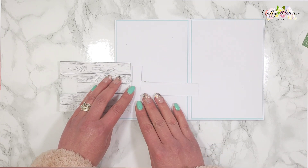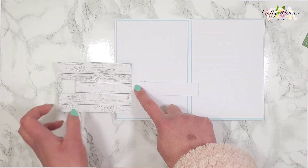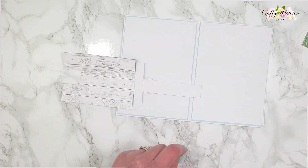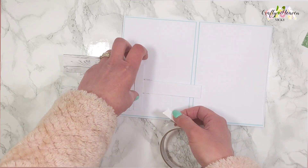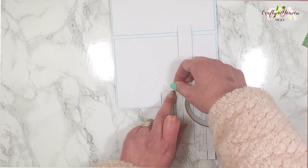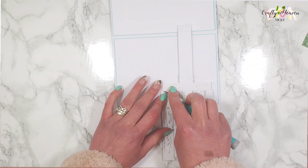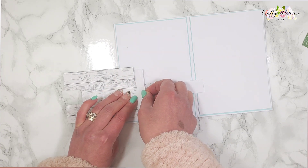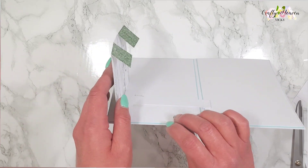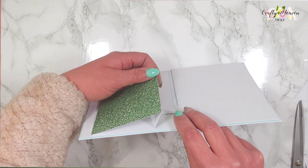Then get this piece, turn it over, peel off the adhesive, and line up this edge with that score line — get it central and press down. For the stopper, add adhesive just to the top and the bottom — not the middle, otherwise it won't move backwards and forwards. Turn it over, get it where you want it, and then place your adhesive, peel off the backing.